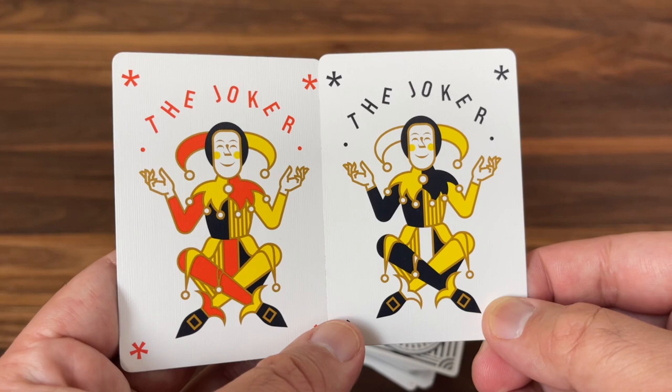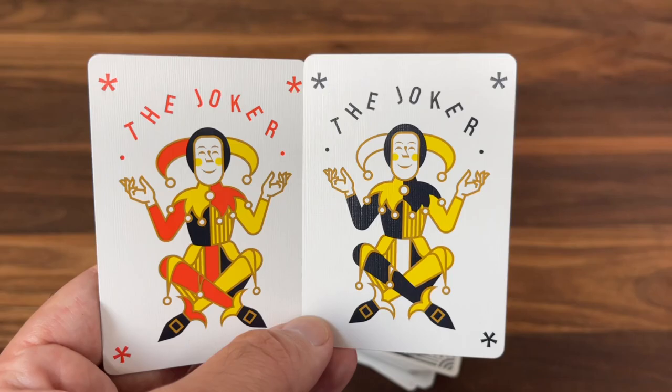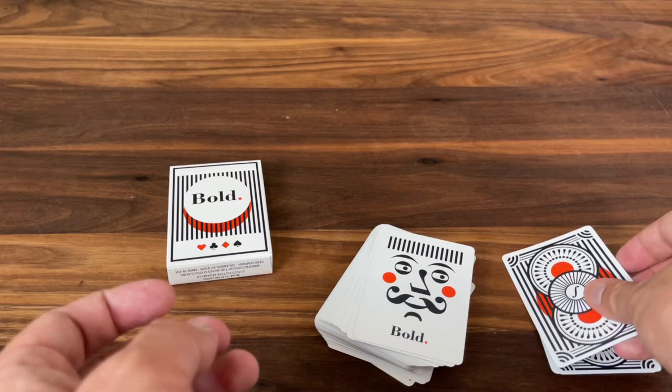You also get a double backer gaff card — always a nice to have. And the mascot of the deck, Mr. Bold, appears on what you'd consider an ad card. You could also use it as a third Joker.